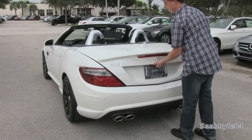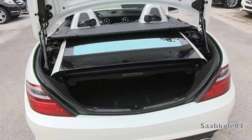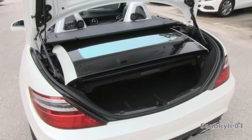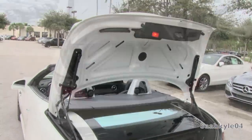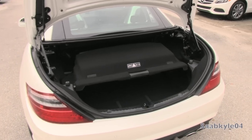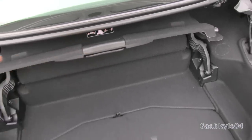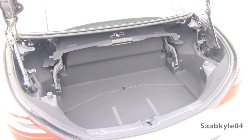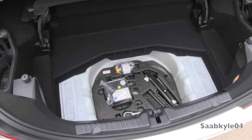The SLK is a hardtop convertible, so when you're putting the top down, everything tucks away neatly within the trunk area. That also means diminished cargo space in this configuration to just 6.4 cubic feet in total with a smaller opening. But put the top back up and you have around 10.1 cubic feet when you move this little cargo partition out of the way, which is totally respectable and a lot more usable. Underneath the trunk floor you also have all of your jacking equipment.